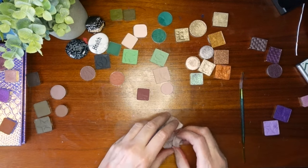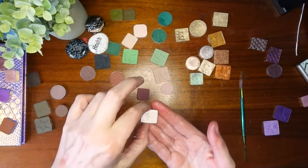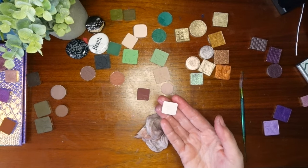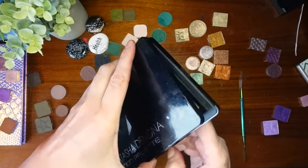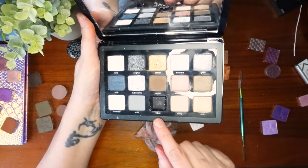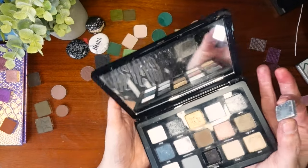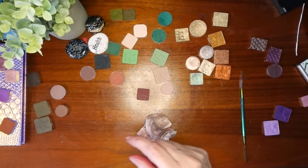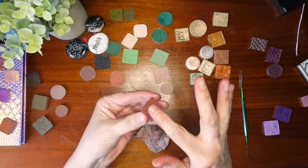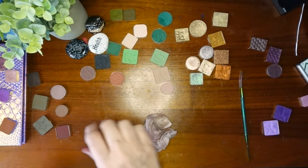I also pulled out this shade from the Xenon palette — this is Nevae or however you pronounce it — and this is like a topper, so I thought that one might work out well. This one is a little more of a brick — let's throw that in there.